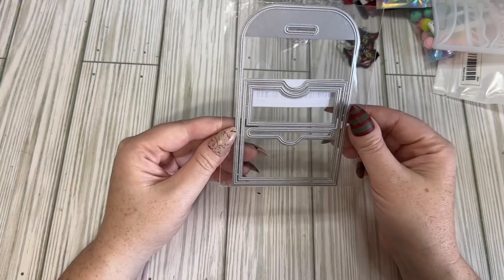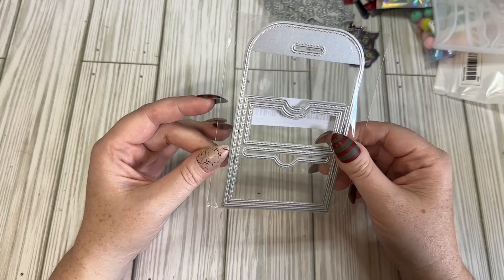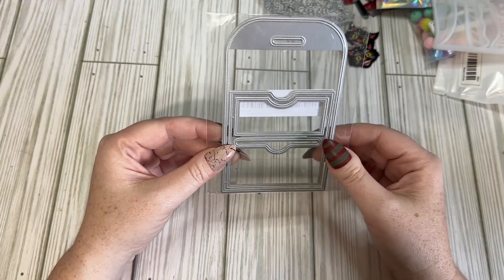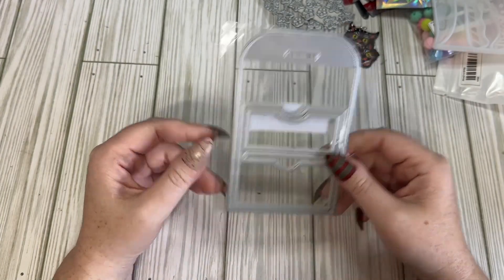I also got this library pocket die. It's just been in my cart for a while and I decided I would go ahead and purchase it so I can make some kind of Christmas little tag pockets or something like that.